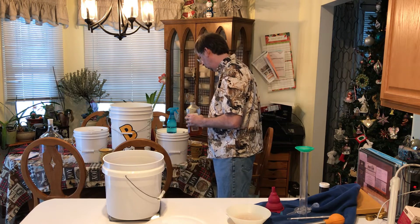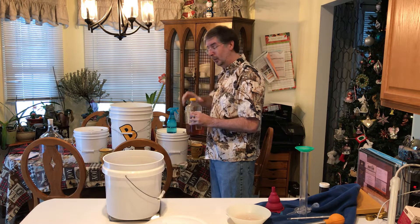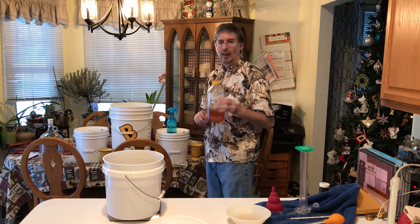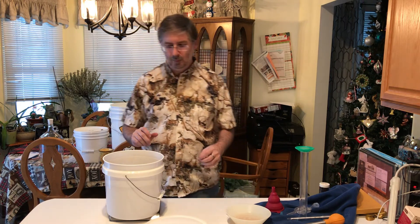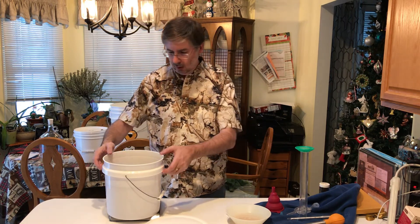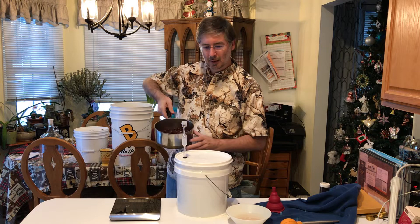And there we go — right at about three pounds. We'll cap the remainder and use it for our next batch. Our next batch after this will be dragon's breath mead — that will be fun; I'll cover that in the next video.